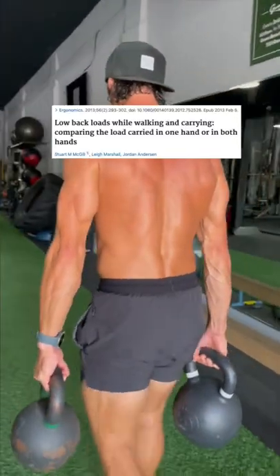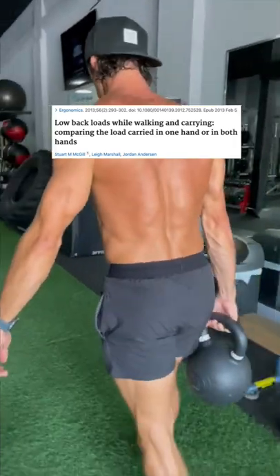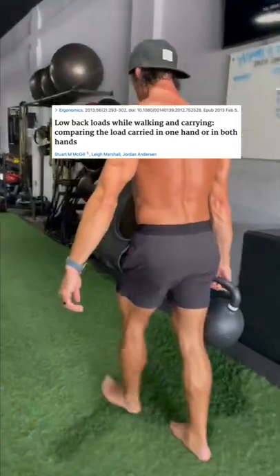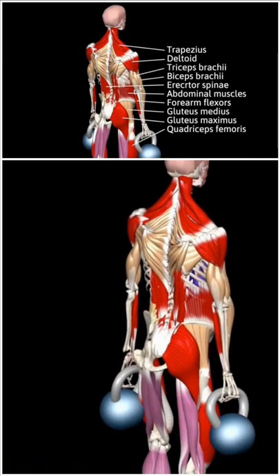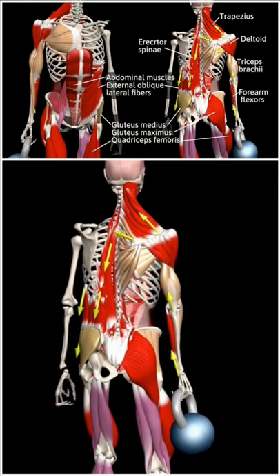Research shows that performing carries with weight in both hands — so 40-pound kettlebells in each hand, for example — is far easier on the body and places significantly less compression on the spine than when carrying only one 40-pound weight on one side. This is because your body is being challenged to a greater degree within the frontal plane to stabilize the uneven forces moving up your spine by holding the weight in only one arm.